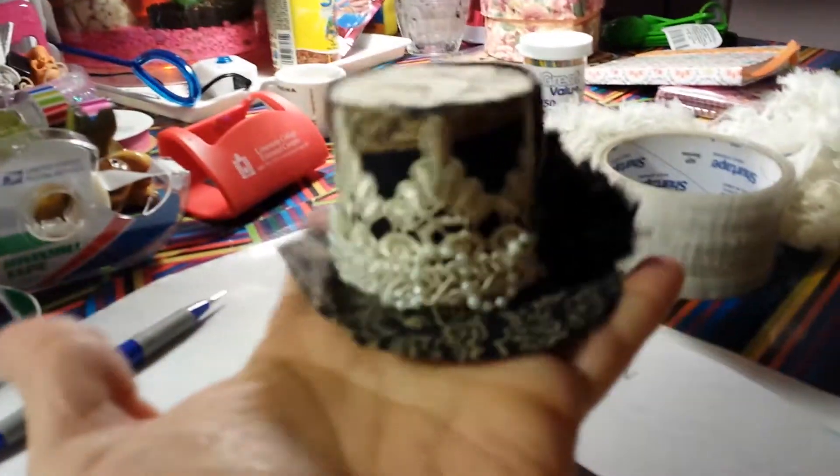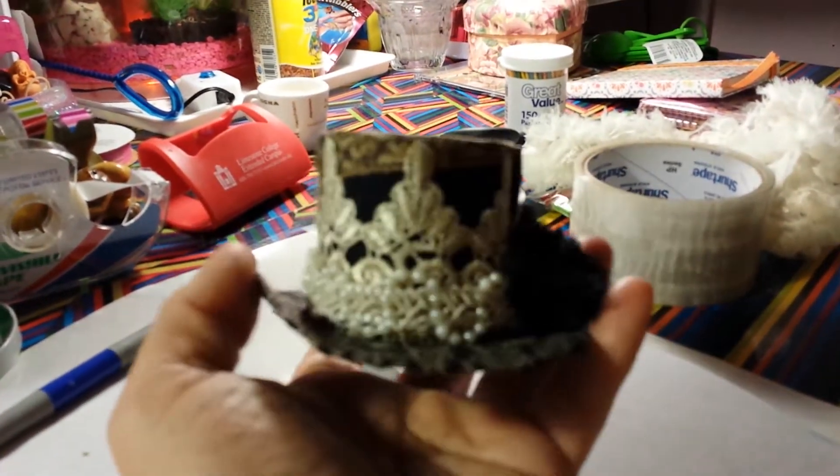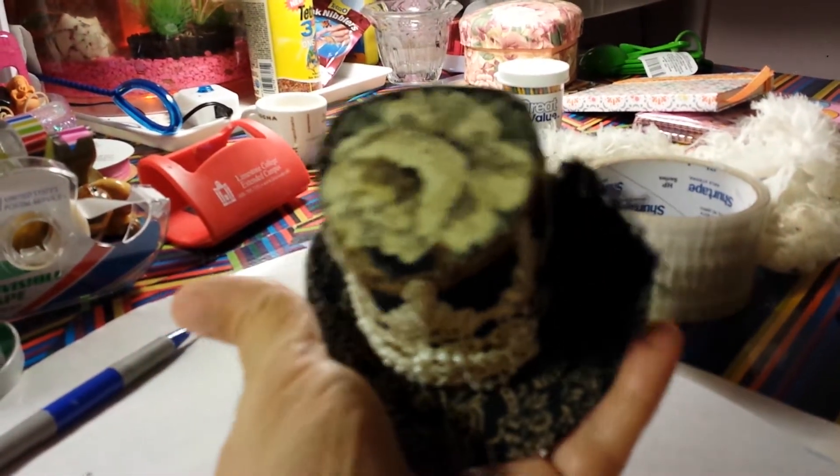It's a small little top hat, it's very small. I was gonna make a steampunk one but I decided to just make it simple for my very first hat.